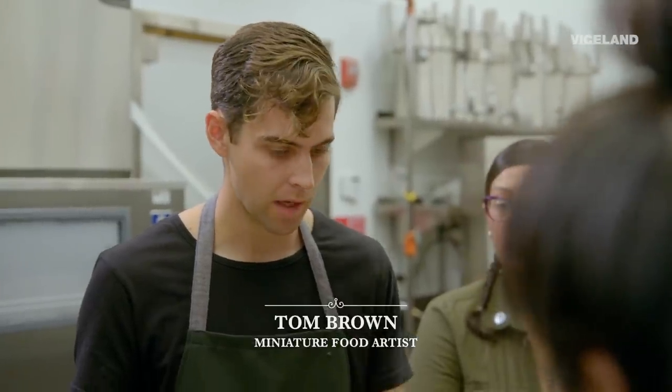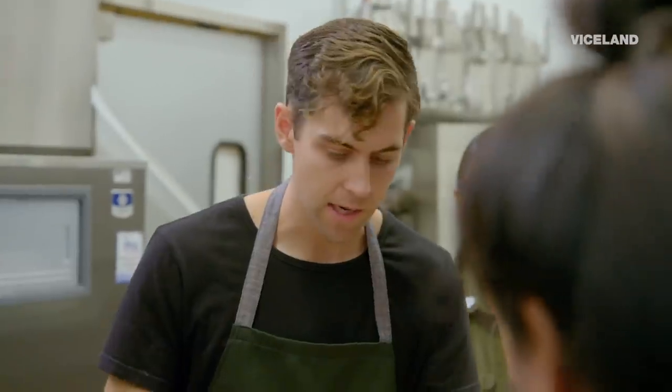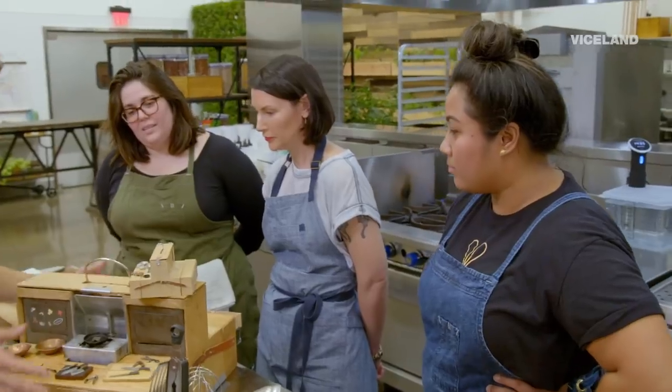Hello everybody, my name is Tom and this is my miniature kitchen. Everything in the kitchen is handmade by myself and everything's fully functional.